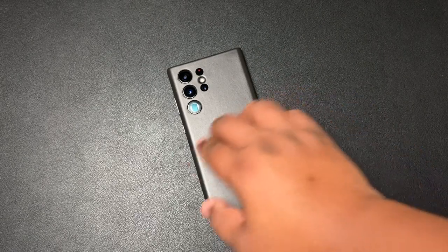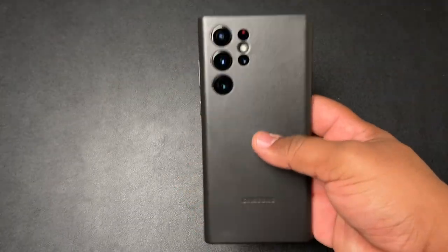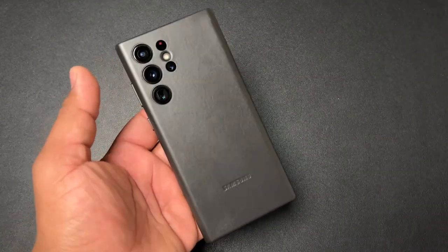It is pretty expensive — it's going to run you $49.99 — but if you're one of those people into a nice professional leather case, you can't go wrong with the Samsung leather case. That's pretty much it for this video.